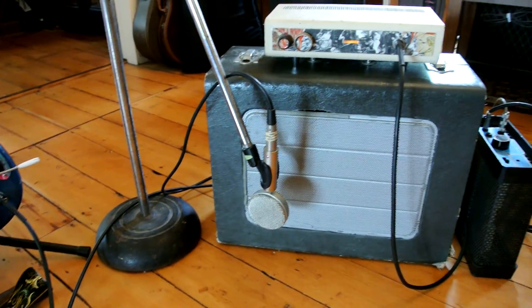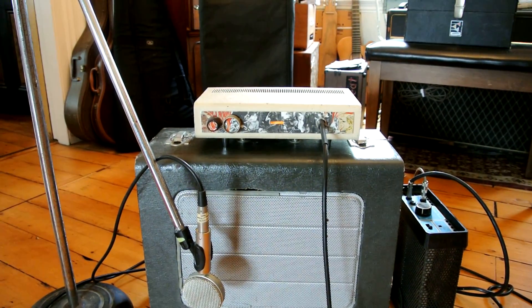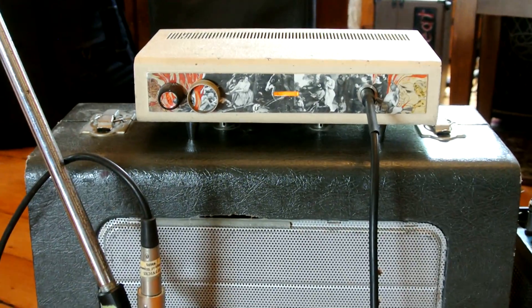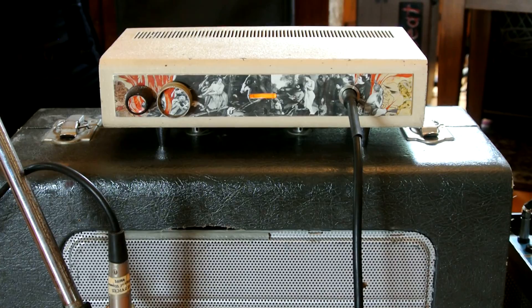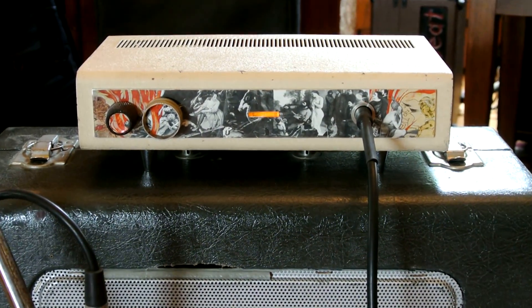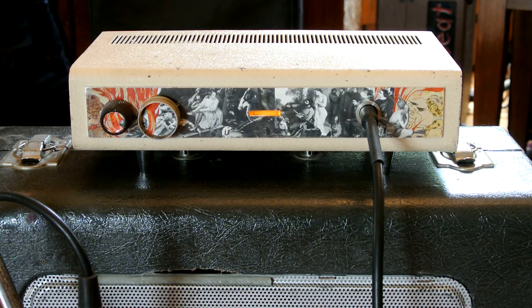Now this amp has been reorganized by the monkeys in our custom amp shop to the specs of a late 50s tweed style guitar amp. It has two 6BM8 power tubes and is putting out about 12 or 13 watts.